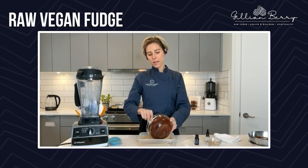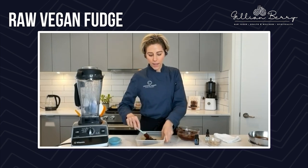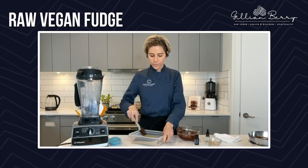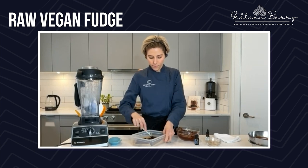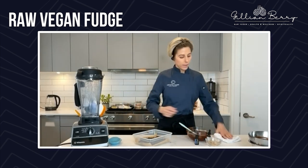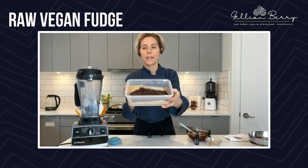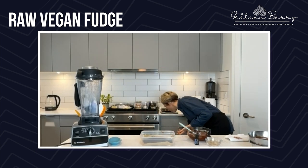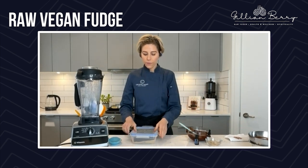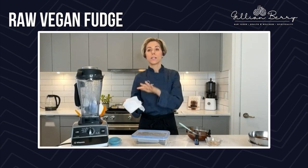I'm going to add this into the container and flatten it out a little bit so that it's easier to set and takes quicker. This is going to have to be really set by the time we want to process it in the food processor. I just flattened it out a little bit on the parchment paper and you'll see that it's setting already — chocolate does that. I'm going to put this in the freezer just to make sure it's set in time for the recipe.